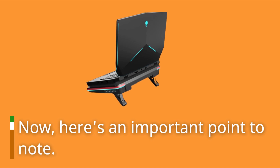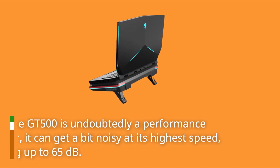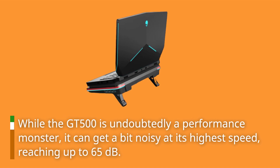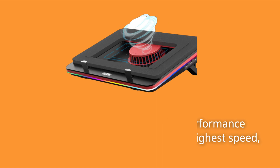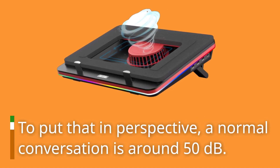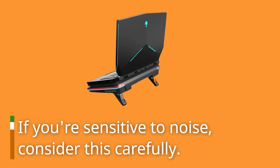Now, here's an important point to note. While the GT500 is undoubtedly a performance monster, it can get a bit noisy at its highest speed, reaching up to 65 decibels. To put that in perspective, a normal conversation is around 50 decibels. If you're sensitive to noise, consider this carefully.